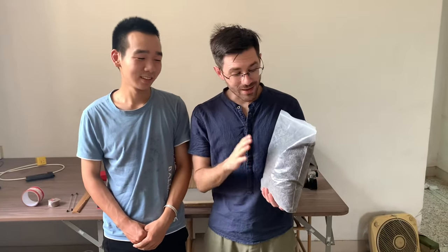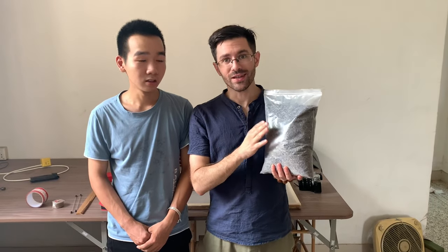This is Derek with Miao Yi. He's the maker behind all the incense. Today what we're going to do is look at how he makes the lavender incense.